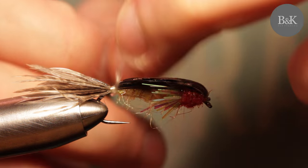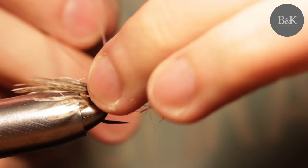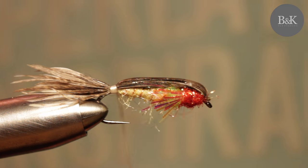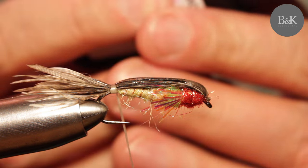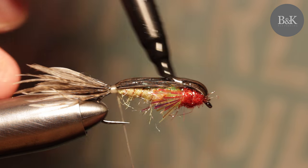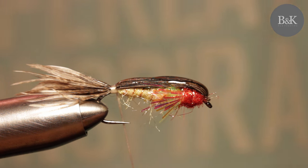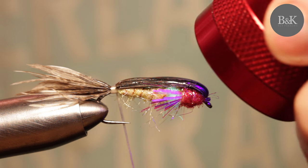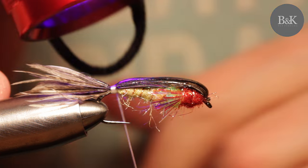I will finish this — just a few more passes. I put the glue even here and even on the front part. This glue is great for buzzers and all the flies you usually tie with epoxy. Cure it again.